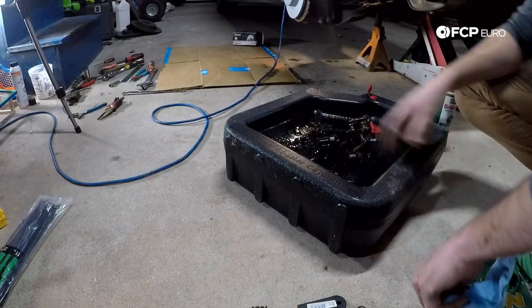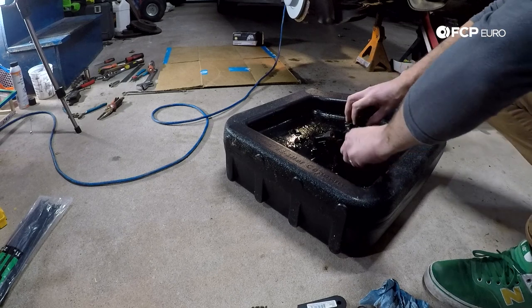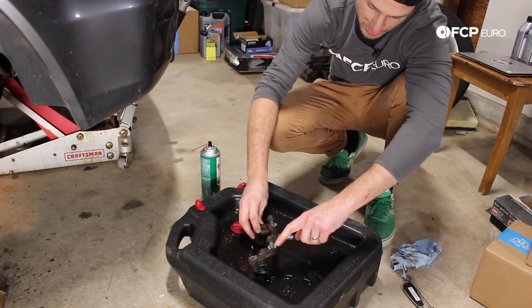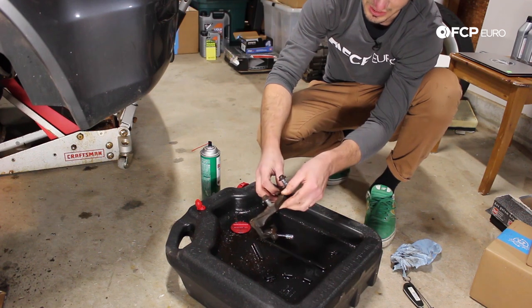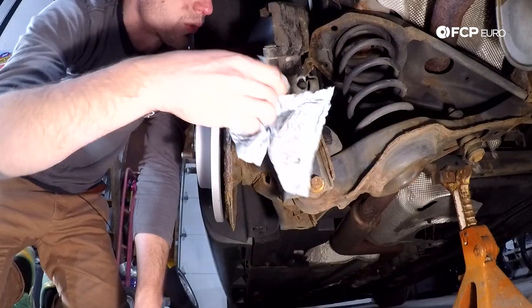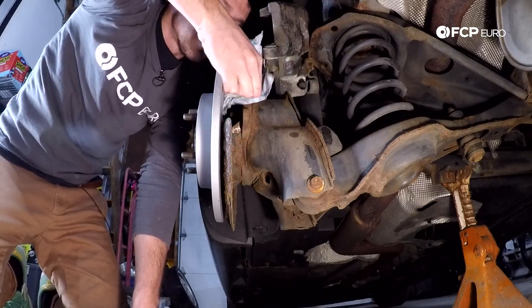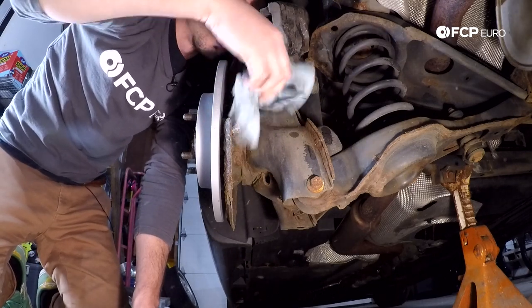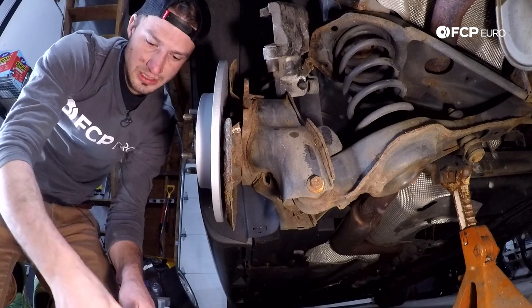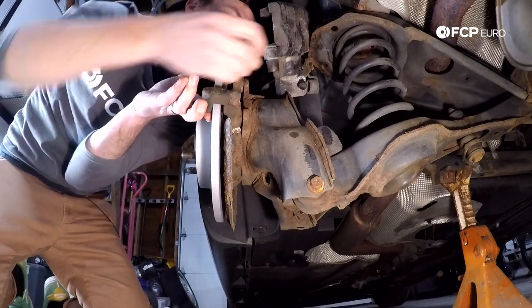The key elements you want to make sure are clean on the carrier are the two surfaces that the pads sit on — right here and here. You also want to make sure the threads for the pins are good and clean. And this silver non-rusted area is where it mates up against the hub upright — you want that to mate up nice and square. If it's cockeyed even a little bit, then the caliper and everything is going to be off. So we're making sure there's no rust or debris on the mating surface. Then we take the fasteners out, and now we have the carrier ready to mount.